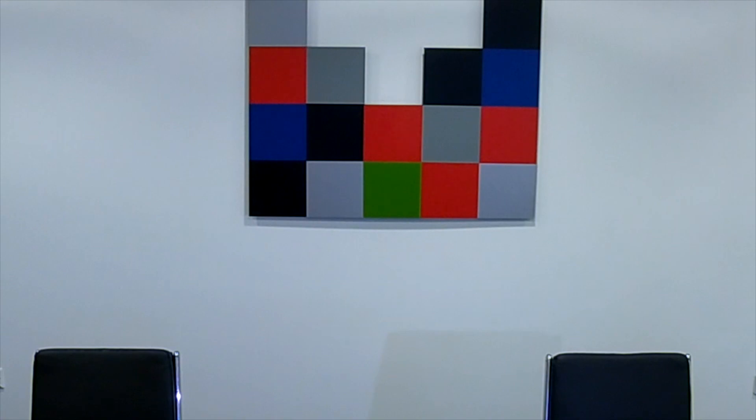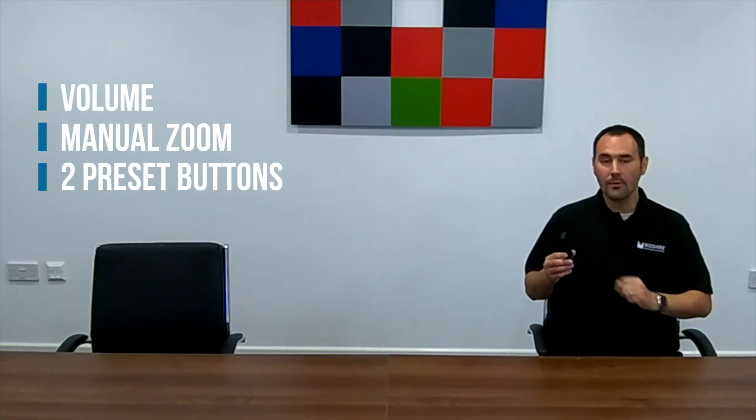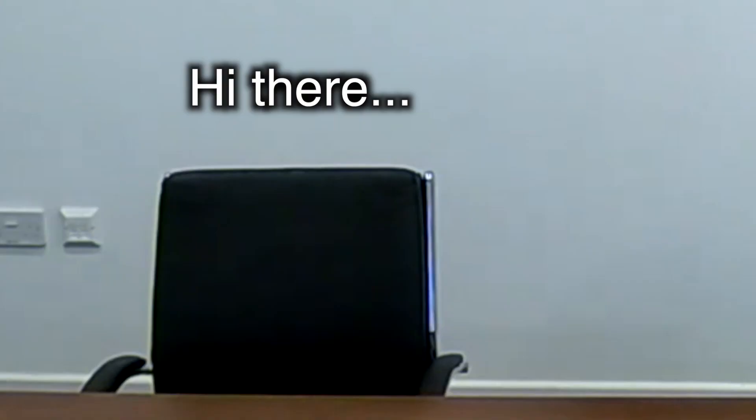A speaker in the room will be tracked, panned to, and zoomed in if they start talking within the meeting. If there are multiple participants within that meeting, it will people-frame to capture both participants. The controller gives you simple access to volume, manual zoom, and has two preset buttons, which can be used for situations just like this — where you'd like to zoom into two seats for the duration of a video conference, for example.